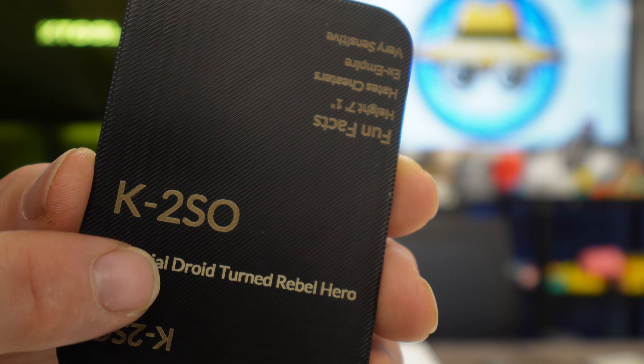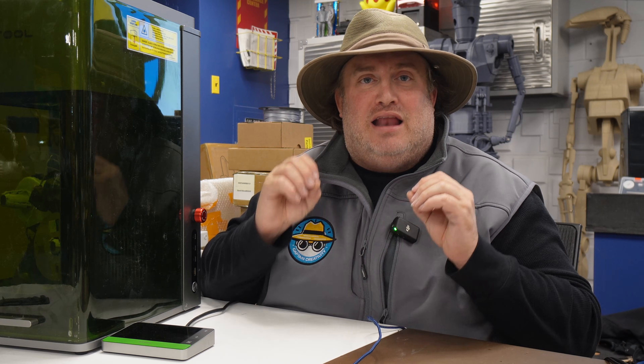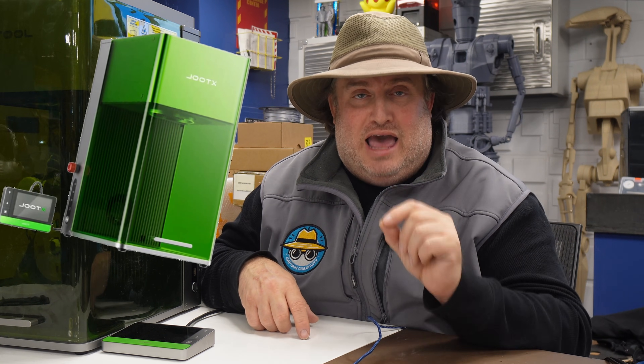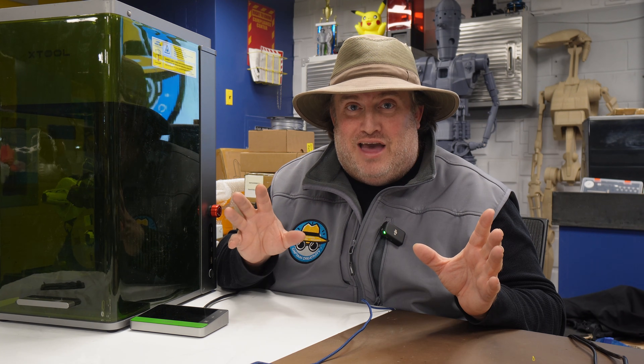I'll tell you: because you can get really cool results with it. I'm talking about really fine detail on text, on logos, on patterns that can enhance your 3D prints to a whole new level. And laser engraving with the right laser engraver could do just that. Today I'm going to show you a really cool project that ties this all together.